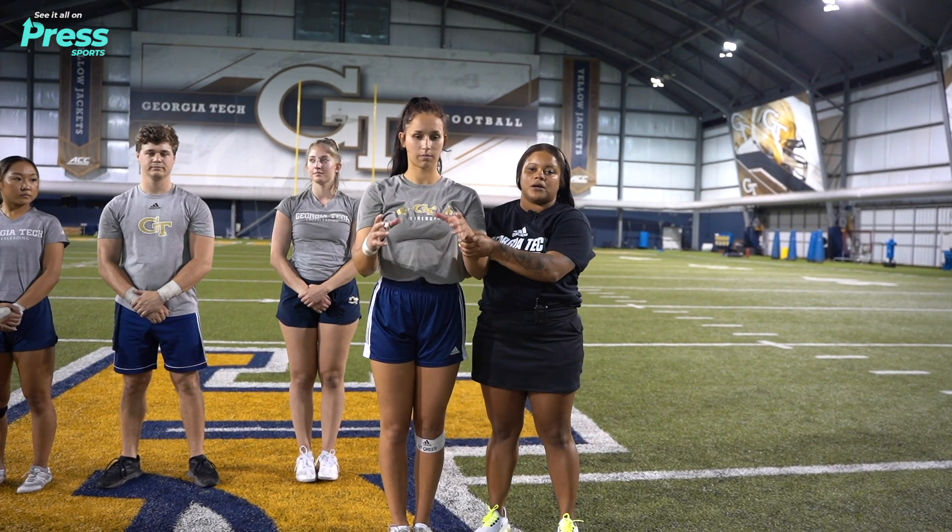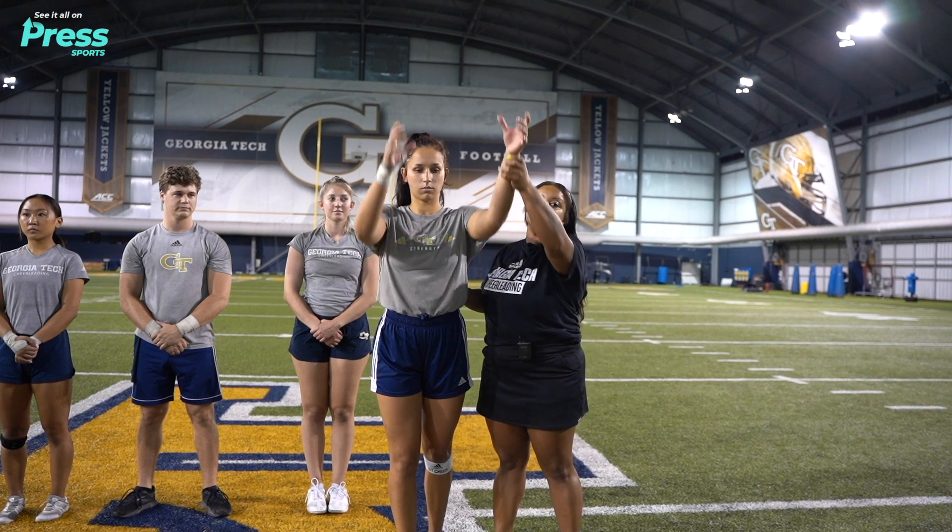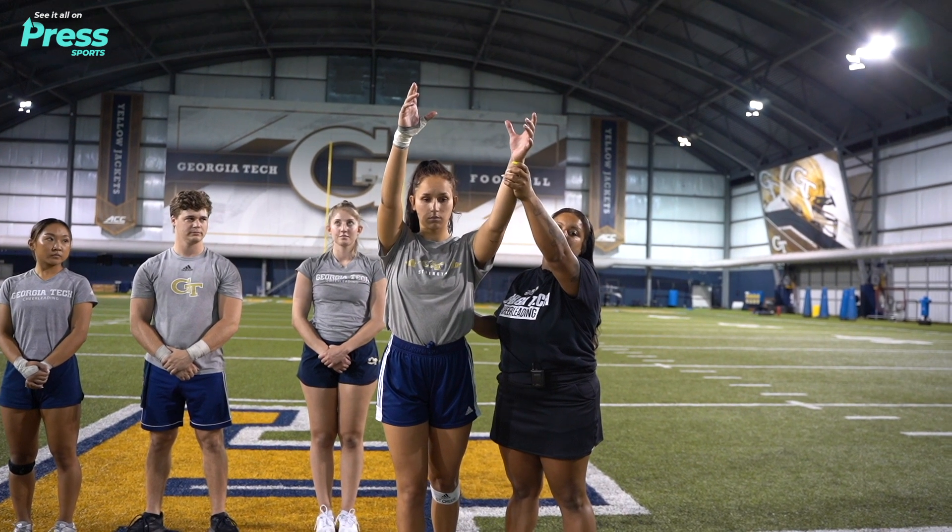The backspot is thinking about placing the top girl into the stunt. Once she does, she's going to dip with her stunt group, immediately flicking her hands just to get the top girl going a little bit.